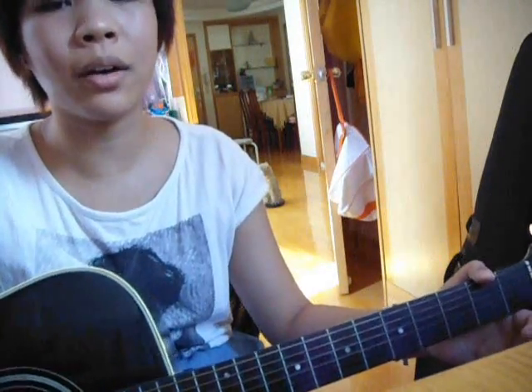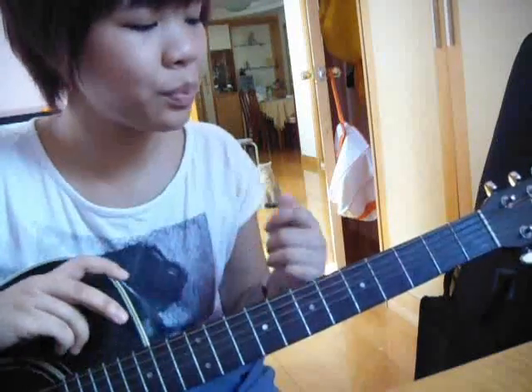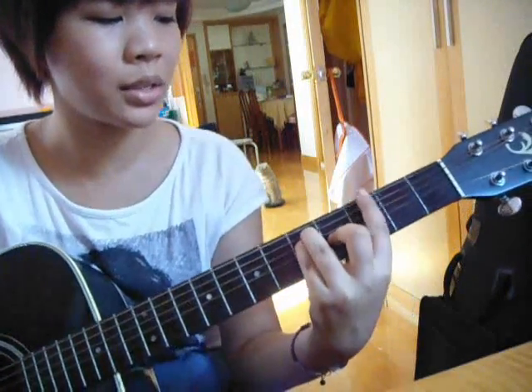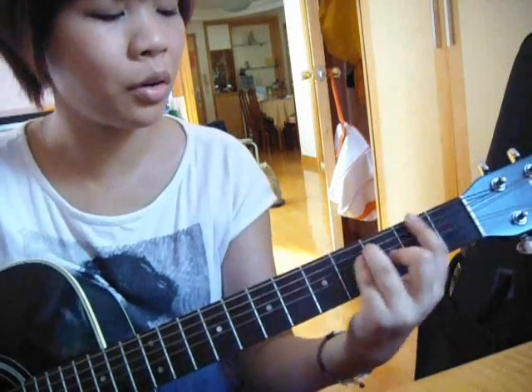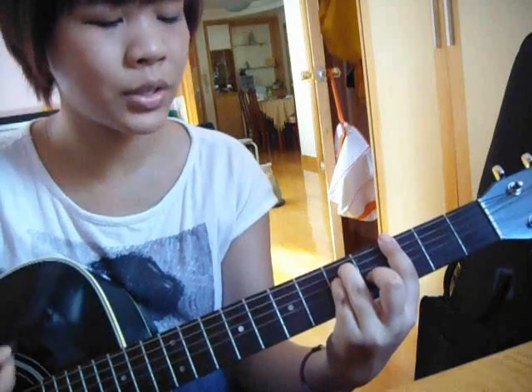After another chorus, we have the bridge. The two chords for the bridge are G and F. I like to do the bar chord because it's easier to switch chords — it's only sliding your whole position to the first and the third fret. I also like to do the same strumming pattern for the bridge.